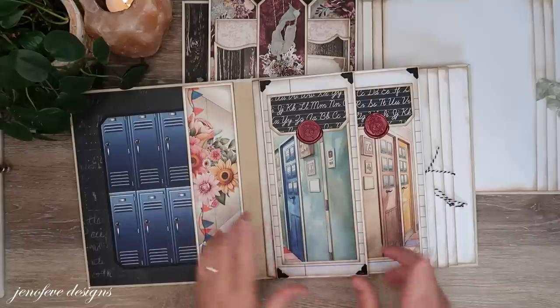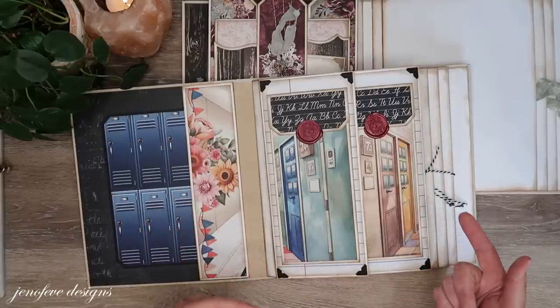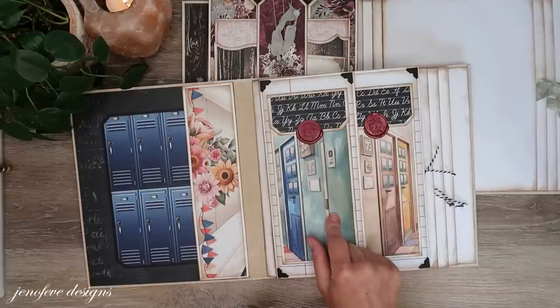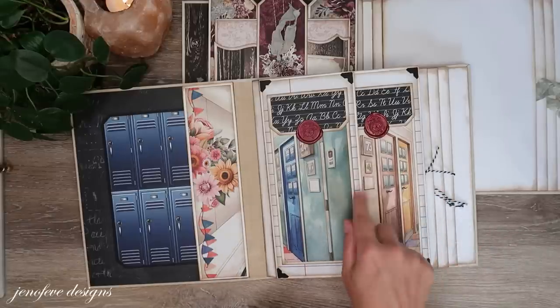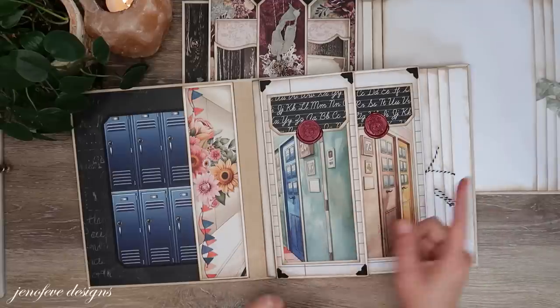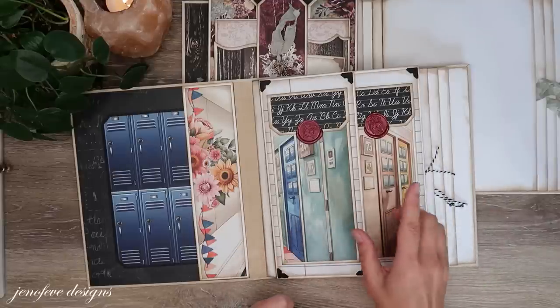If you're going to make this album and want to follow along, I'm not going to tell you every single thing that I did, but I do have an Amazon list where I put the products that I'm using. I'll link it down below so you can check it out.